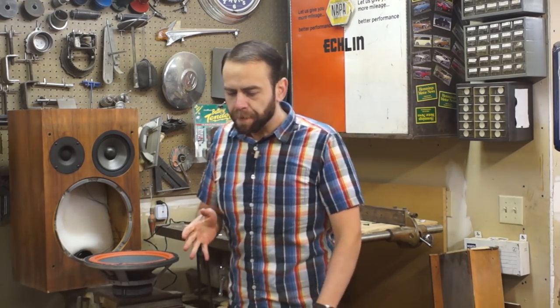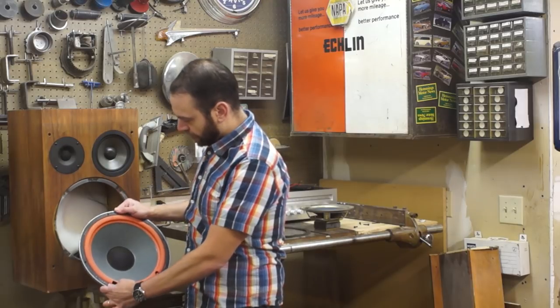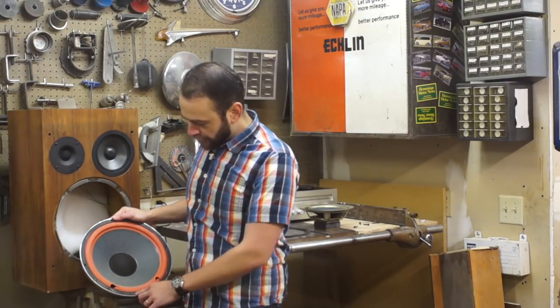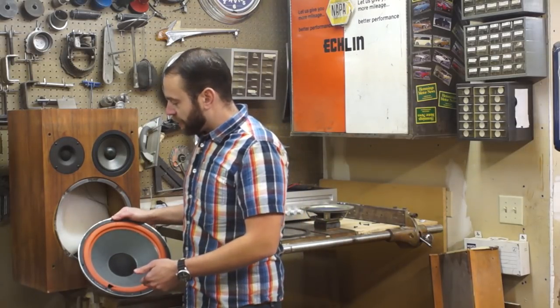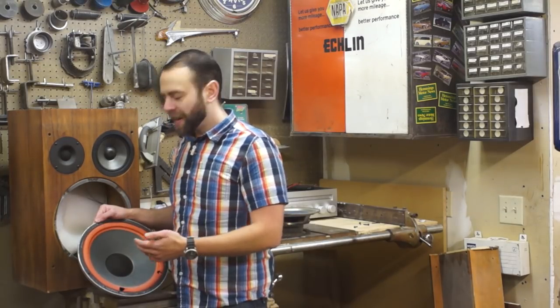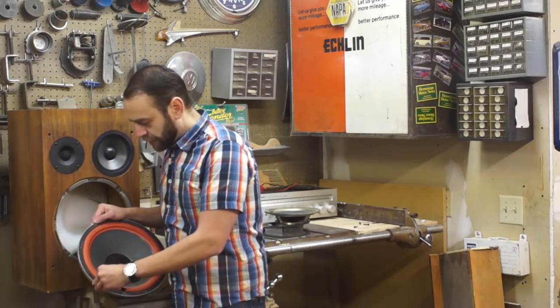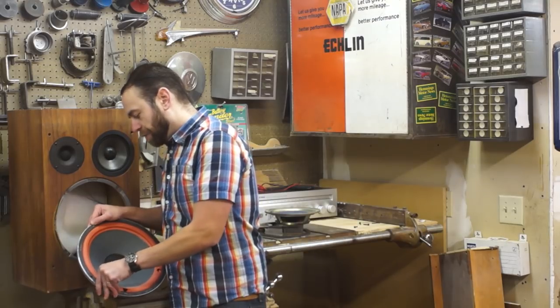We've got the speaker out now and we need to get all the old foam off before we put new foam on. I'm going to tilt this up so we can see it better. This has got an extra foam gasket over the top of things, just to make it slightly more complicated — very similar to what we had earlier, just a piece of rubberized foam. So I just get my finger started underneath there and peel that up.